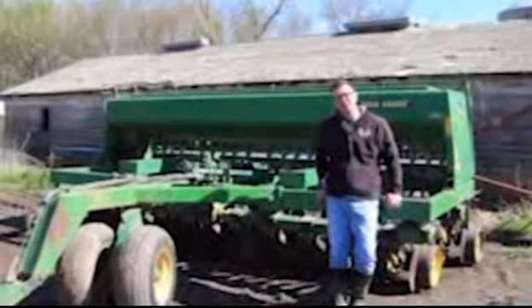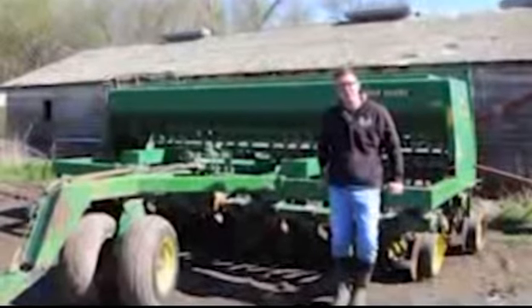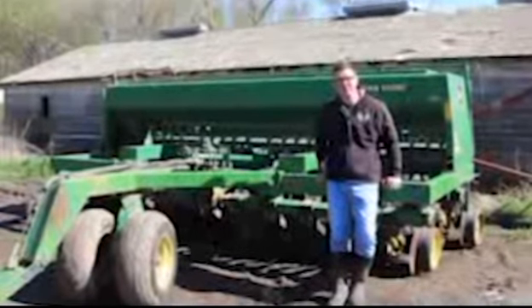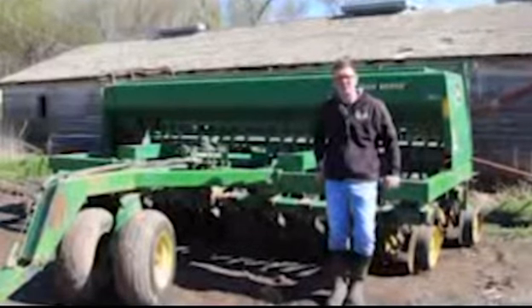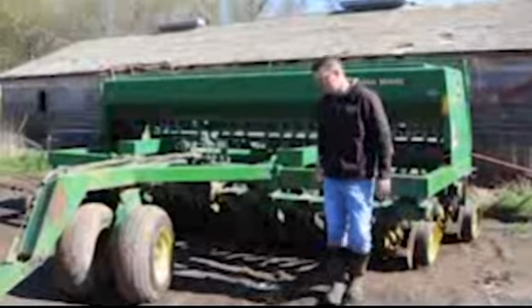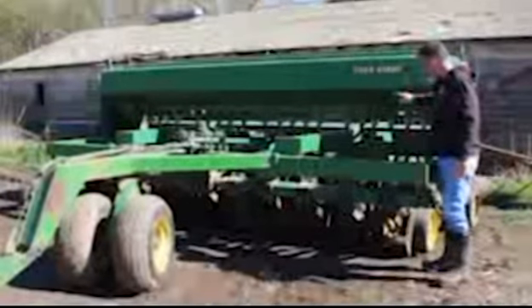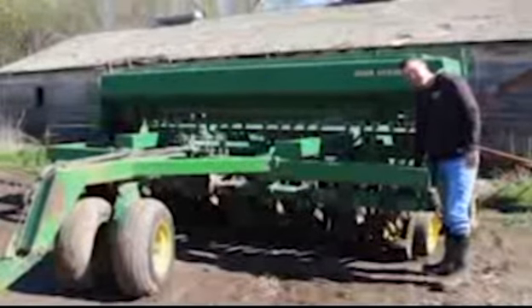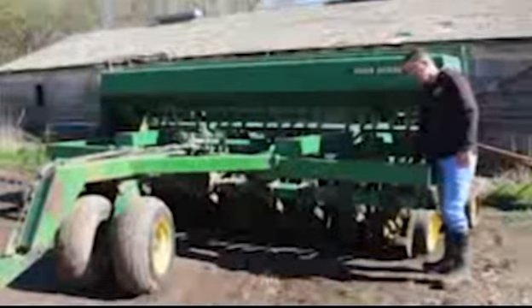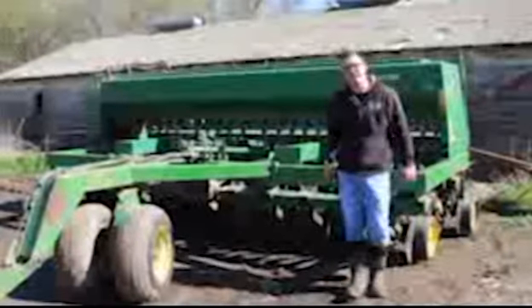Hello everyone, it's Dr. Farmer Phil and it's May, which means it's the last video for us and it's summer for you guys. I hope you're excited for summer. This month we're planting — we're actually doing what's called drilling. This is our drill, and the seed will go in here and come down through these hoses and go down to where the discs will open up the ground and place the seed right where it needs to be. We'll hook this up to the tractor and pull it along and we'll show you that in just a minute.